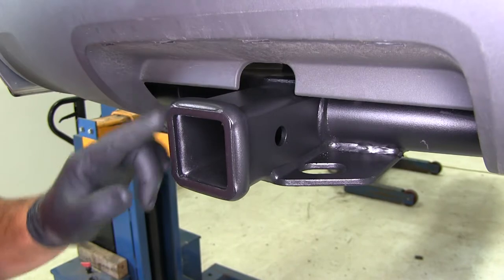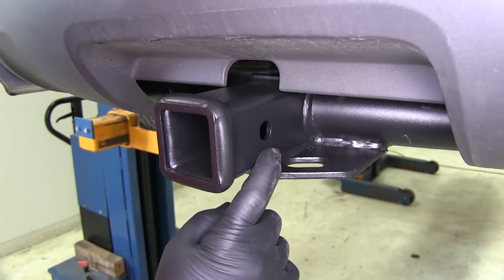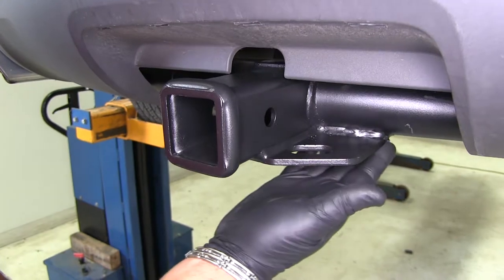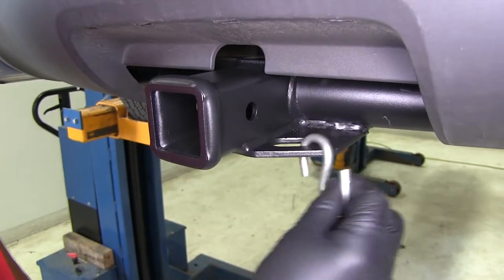This is a Class 3 hitch with a 2 inch by 2 inch receiver. The hitch pin hole is 5/8 inch in diameter. It has plate style safety chain rings or loops, welded to the bottom of the receiver tube and to the bottom of the cross tube.